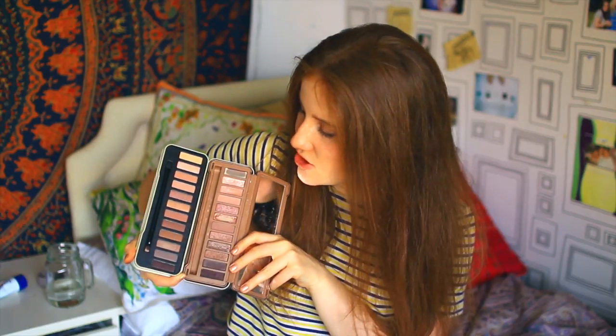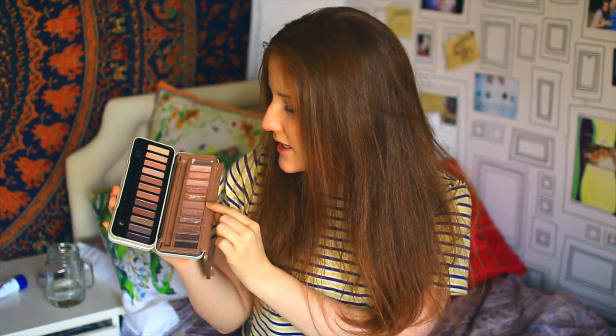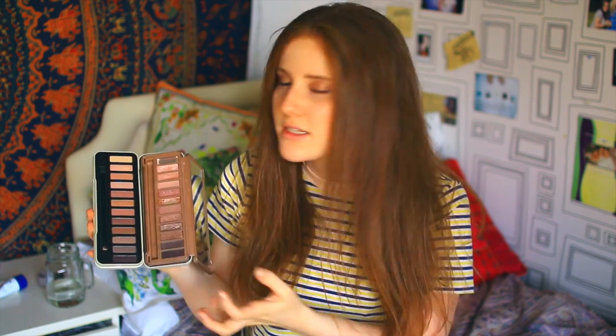By contrast, the first thing I notice is that the packaging of the cheap palette is definitely not as nice as the Naked 3. It looks a lot cheaper, but apart from that, looking inside, it doesn't have a mirror which is something I love about the Naked 3. However, the shades are broadly similar. Putting one against the other, they're very similar in tone, shade, and the number of glittery ones. The gold glitter is more orange in the cheap one, and the Naked 3 shades look slightly better quality, but on the surface these look pretty good.